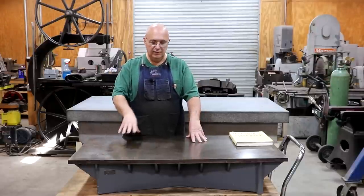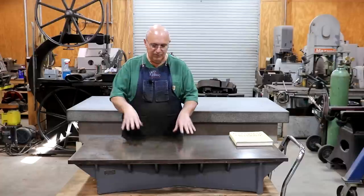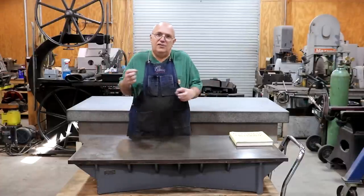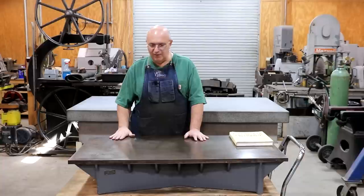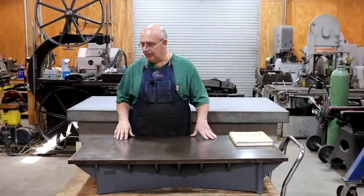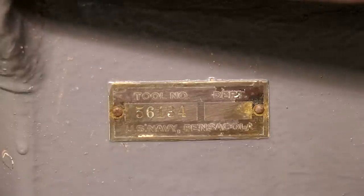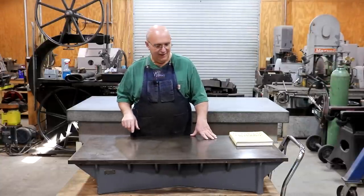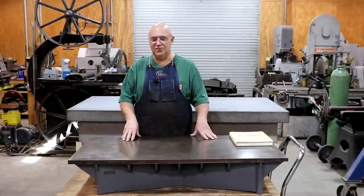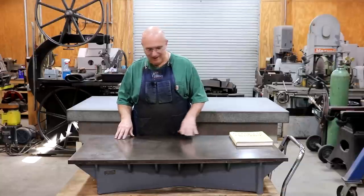There are still people out there looking for these and wanting them. Most people that find one now turn it into a work surface. When I posted that I got this, a lot of people said 'that'd make a great welding table' — and I was cringing. No, don't use it as a welding table; this is a precision surface. This one appears to have been taken care of pretty well. There's a tag on the front showing it was originally purchased and used by the U.S. Navy, likely at the Naval Air Station in Pensacola, Florida.